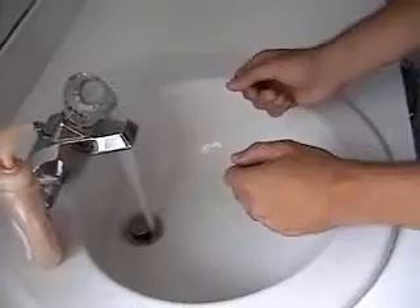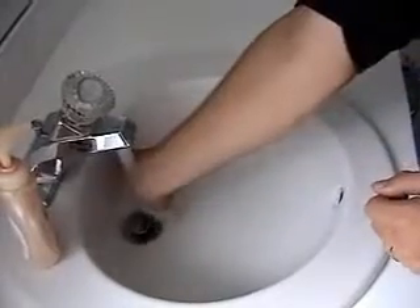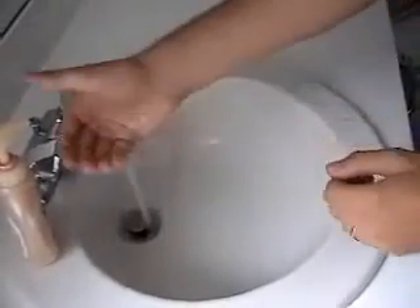Turn the water on. Check the temperature with your wrist. Make sure it's warm and not too hot.